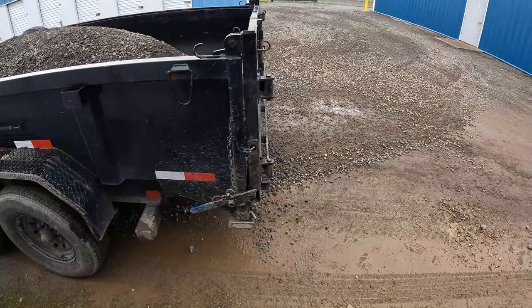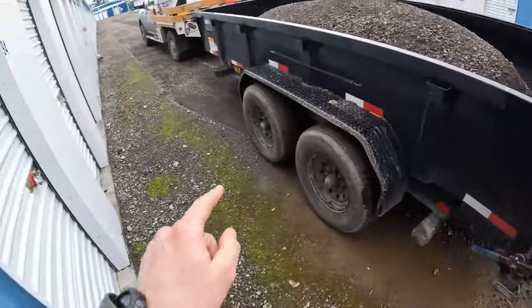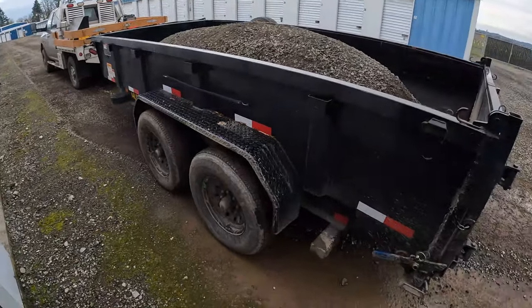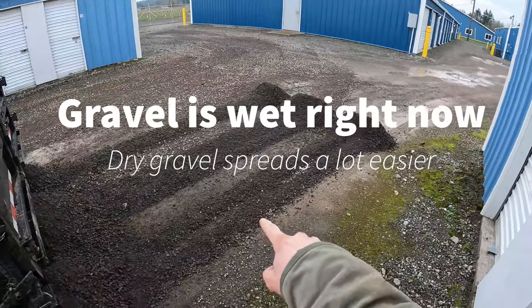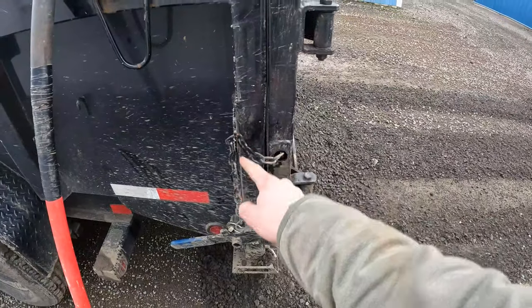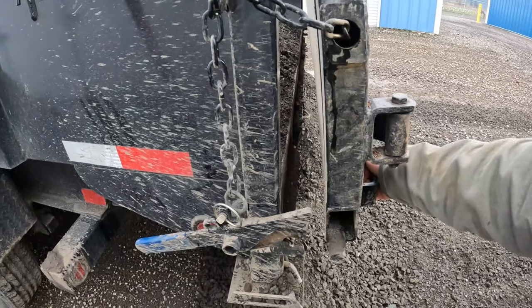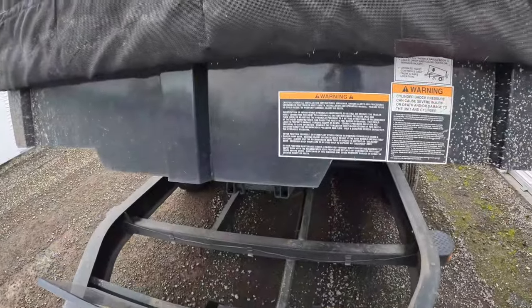Set your spreading gap on the trailer to whatever you think you'll need to cover the area. I'm going a little thinner here down the side of this road. This is what you get if you don't open the gate enough. I brought it out one more chain link and you can see that opens up the spread on the spreader gate a little bit more.